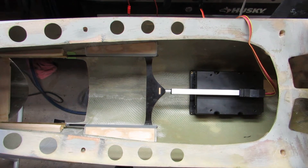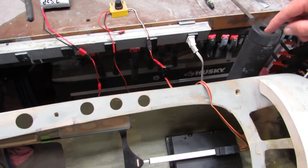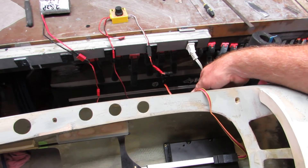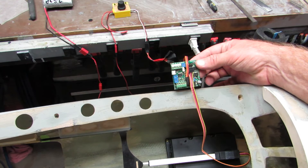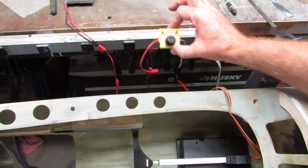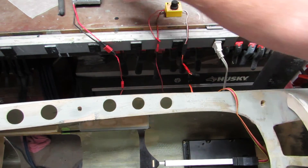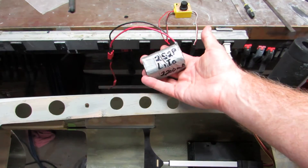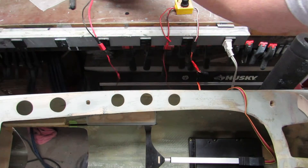Look at the setup here. This is again the L16 Fergeli, and basically I'm just doing a test run to see if all this stuff works. This is the controller board for the Fergeli, and that's tied into a little servo controller — it's all running off of a 2S2P lithium ion battery that I use for bench testing.